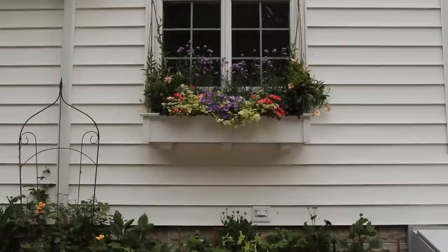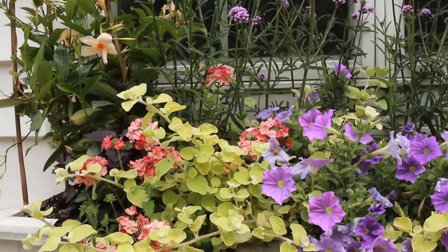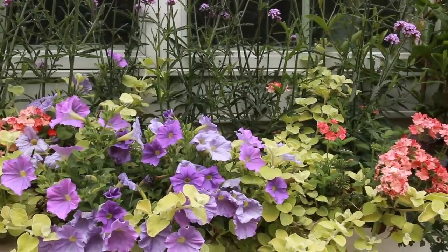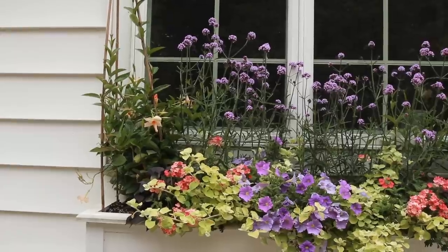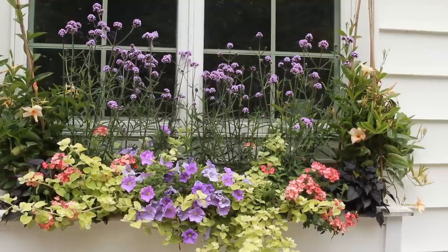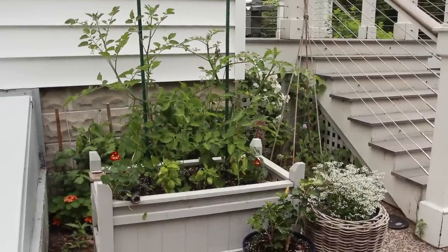By the way, I'm going to put all the plant names from these containers in the description, so if you need to know what anything is or I've mangled a name, the correct names will be there. Here we are at the window box and I am very happy with how it's coming along — it's really starting to fill in and everything is growing quite evenly. I love that blue and that chartreuse of the licorice plant. The mandevilla is starting to climb up my little bamboo stakes; it really likes a lot of heat and we just haven't had that quite yet.